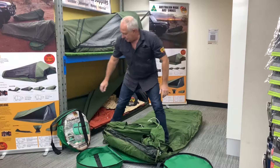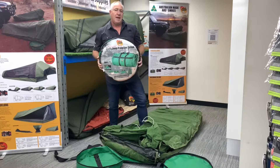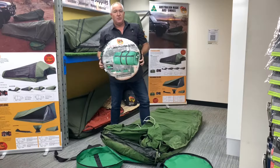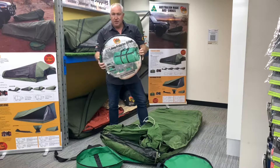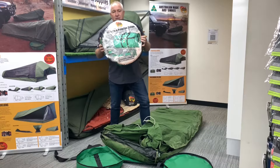So there you go - that's our SPS swag protection system. King single and double are the two bags in our range that have all the features. We can custom make the queen size as well, but the queen size won't have the end pocket - it will have all the other features we spoke about. AOS Swag Protection System - doesn't matter what your swag is or what brand it is, it'll fit straight into one of these normally. Happy camping.